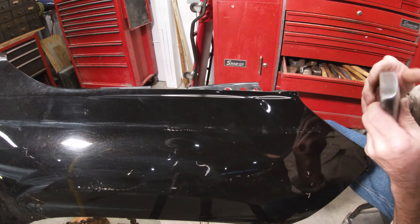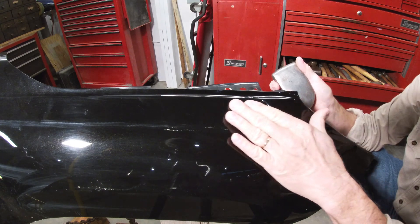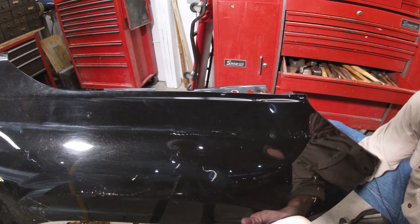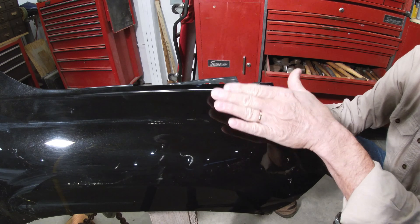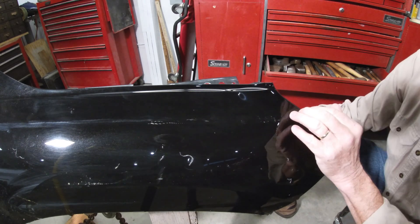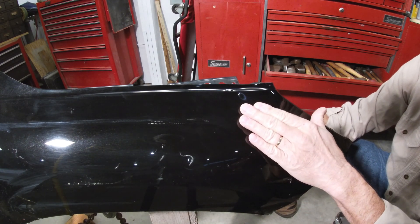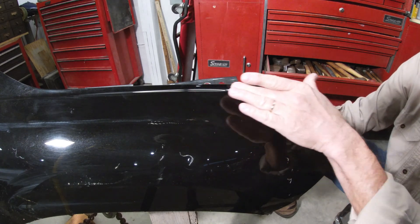I'm going to take my heavy toe dolly now, get underneath this, bump on this with the dolly, and then once it comes up most of the way, I'll start on the outside with the hammer. That's not doing anything, so that tells me this is still too far down — it needs to come up more. This can't come out because it's got nowhere to go. So I'll take that spoon dolly, get this up a little more and then work on this flange next. If this doesn't want to go anywhere right now, that's telling you it can't go. You have to try and relieve some of the stress that's holding it in place, which is going to be this top edge.